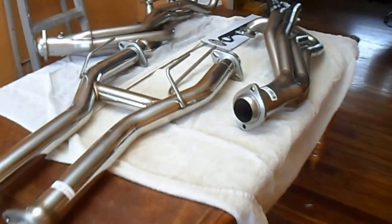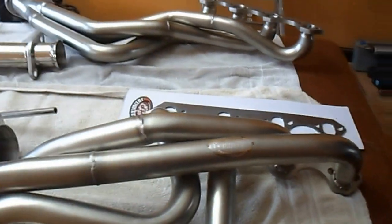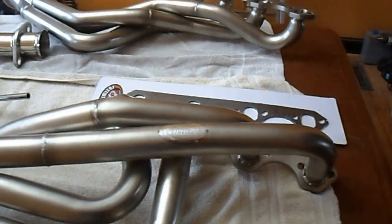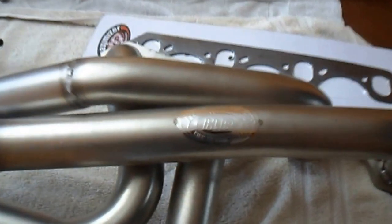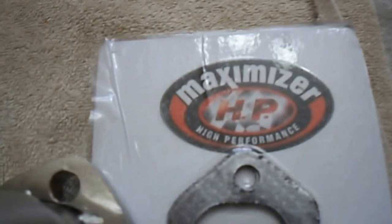Hello. Here's a set of Maximizer high-performance headers for a Fox Body Mustang. I'm real pleased with them — I just got them in today. Right there is a little HP. They're called Maximizers.